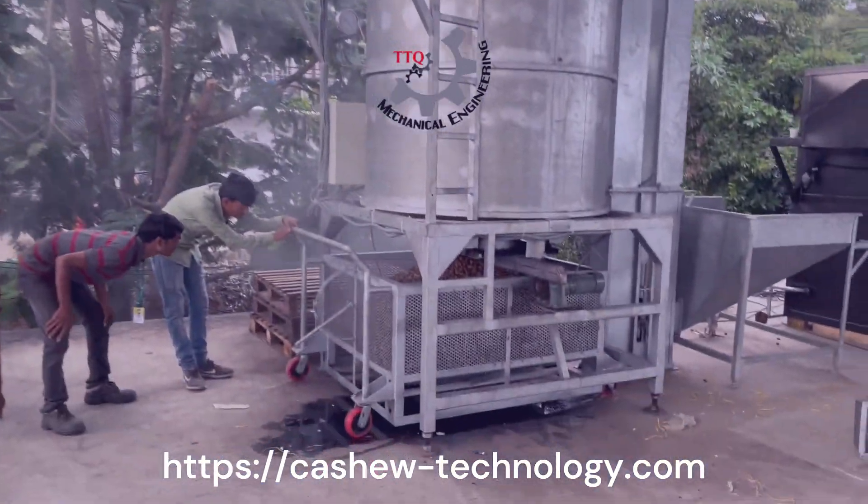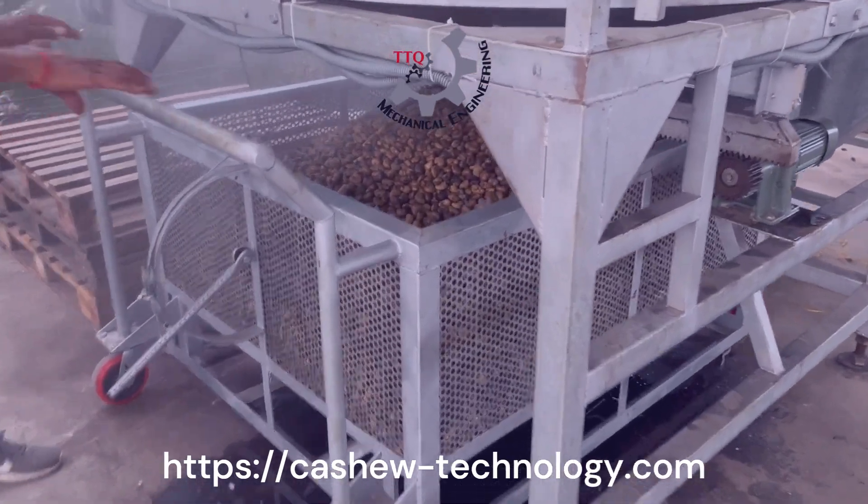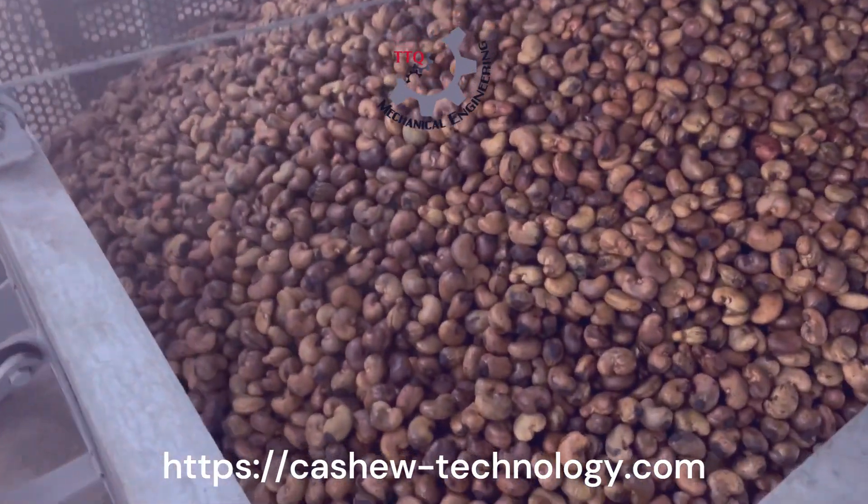Average steam pressure should be between 3 to 4 bar. Batch capacity is 1 ton of raw cashew nuts. Average cooking time: 20 to 25 minutes.